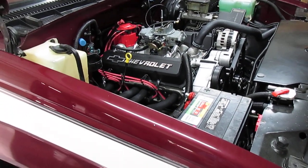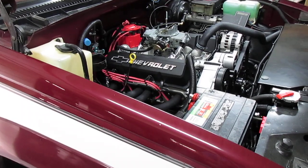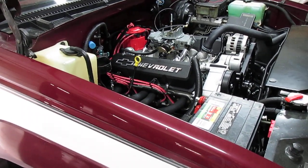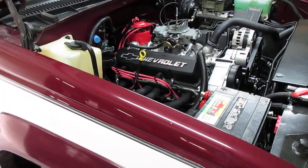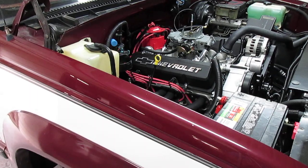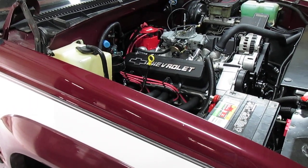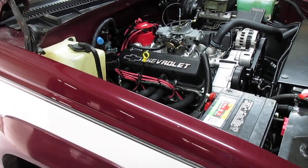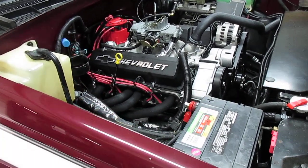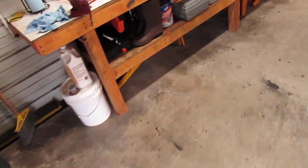Today I'm finally going to do an engine run video. I'm going to start it up — this is going to be a cold start. This is my 383 that I dropped in my Chevy truck. And then I'm also going to go to the rear of the truck to let you listen to the exhaust. It's Hooker Turbo mufflers, dual exhaust with headers.